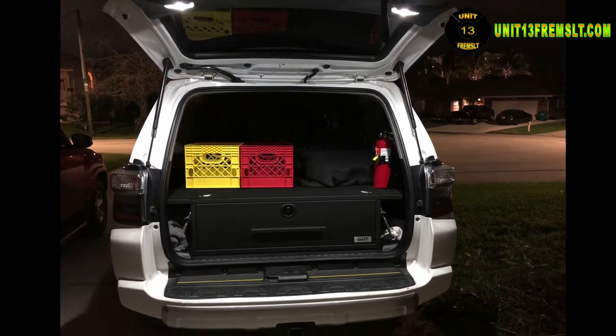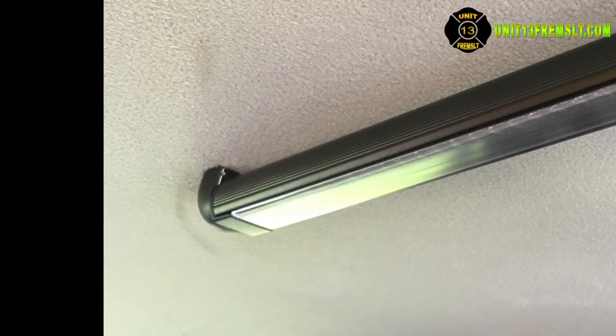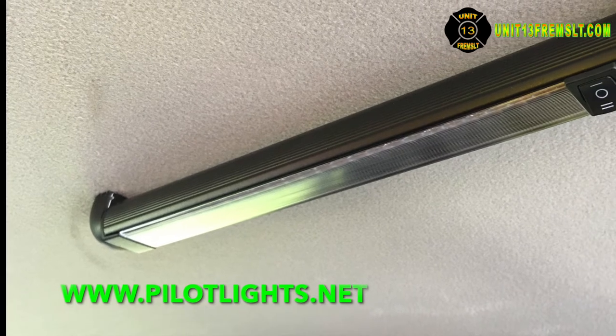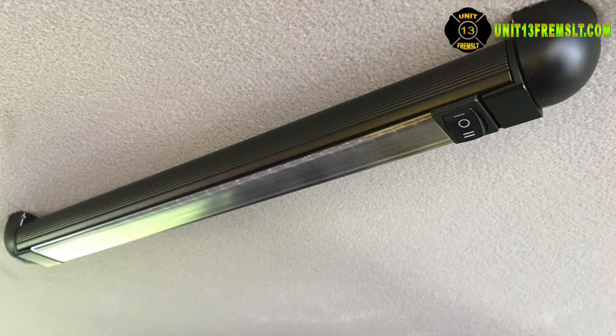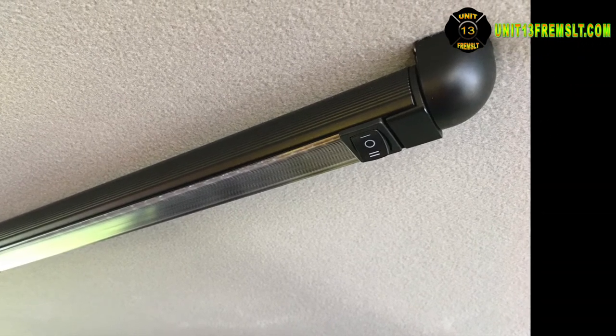The LED rail lights from pilotlights.net installed overhead in the cargo area are a nice addition. I was hoping for them to be brighter and am mildly disappointed by the output. They do light an area that would otherwise be dark, so I'll compromise on brightness. Plus, they were difficult to install — I hope they last for years.